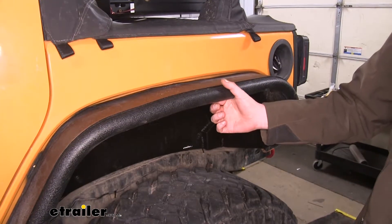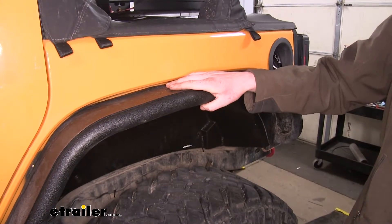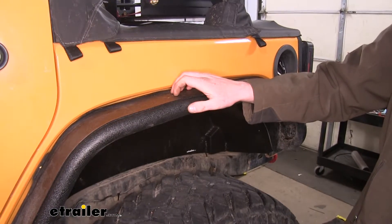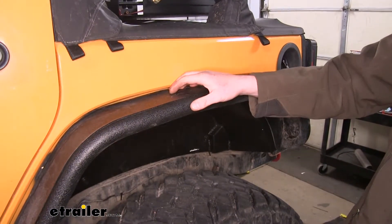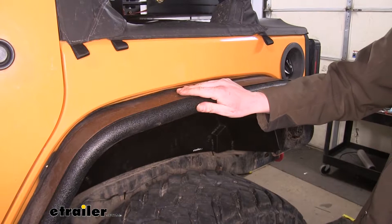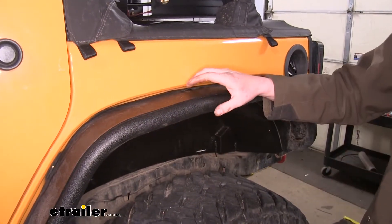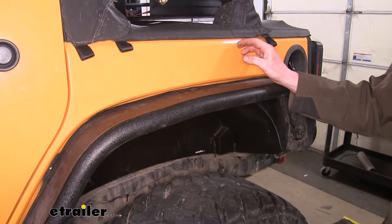Since it is constructed of aluminum, it's going to be corrosion resistant, so you don't have to worry about rust. The black powder coat finish is going to further protect it from the elements. The extra rigidity from the aluminum is going to knock that brush away when you're going down the trail, right away from your body, so you don't have to worry about those branches scrubbing off to the side.